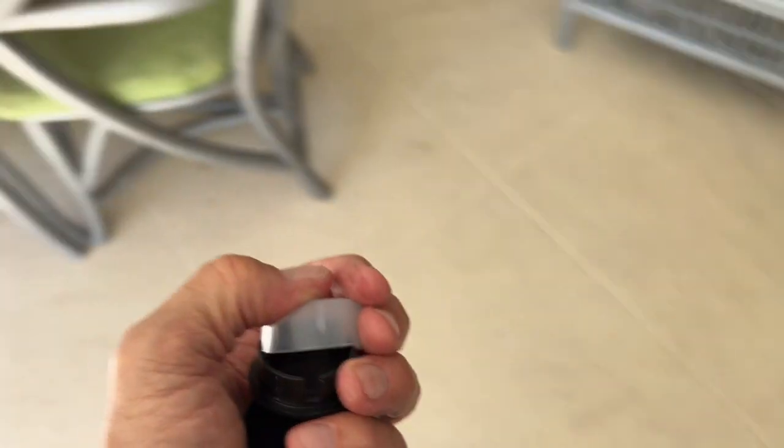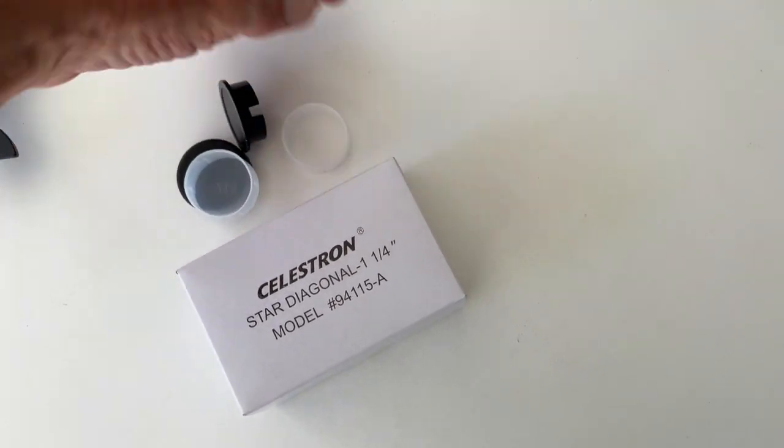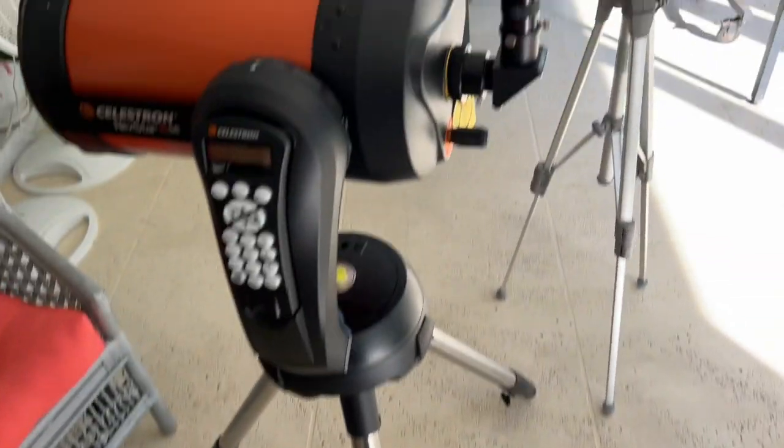That's our basic assembly right there. Let's save these caps — let's set them over here. I have this little box that I'm keeping them in so I don't lose them. And here we are — we pretty much got this ready to go now.